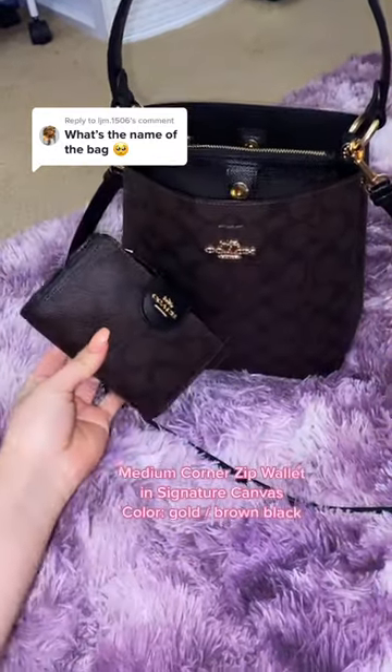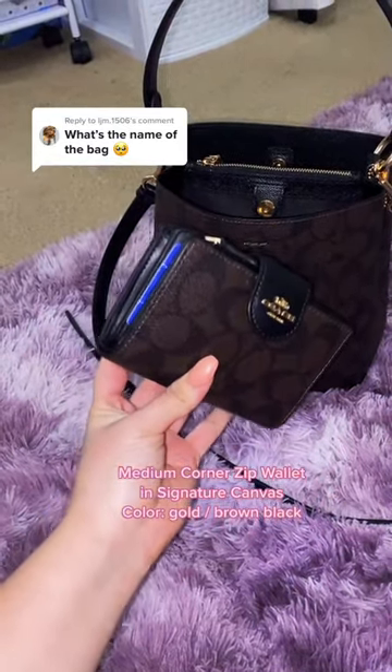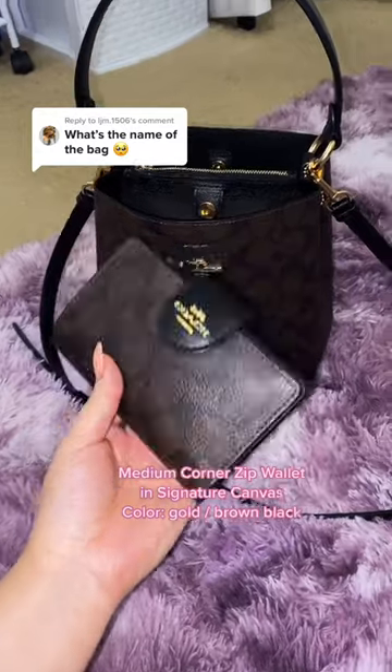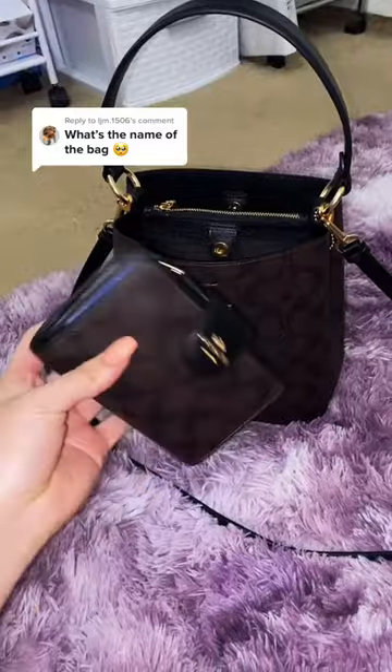This wallet is called the Medium Corner Zip Wallet in Signature Canvas. The color is gold slash brown/black, so I made sure to get the same color so it matches. The wallet fits perfectly in the Small Town Bucket Bag, so I definitely recommend getting it.